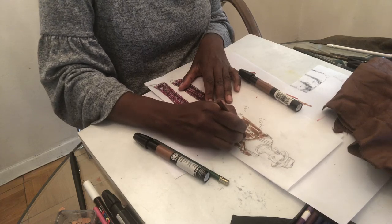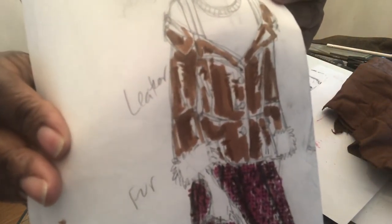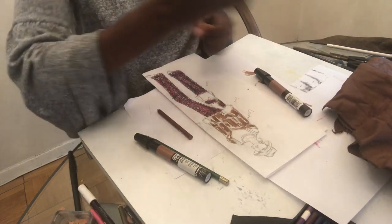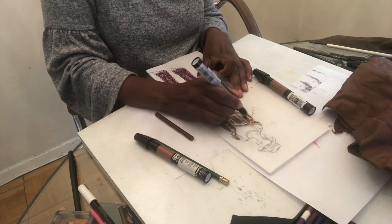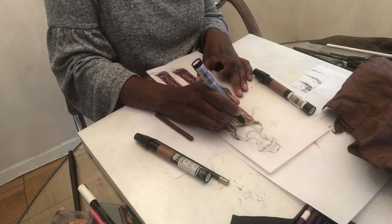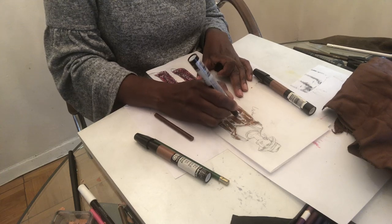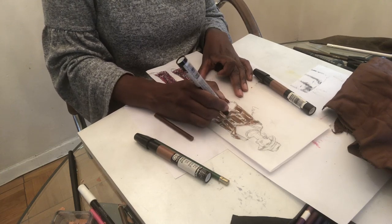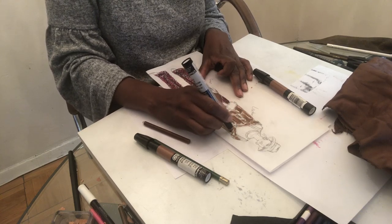I did some random horizontal lines in those highlighted areas. Then I'll take my blender marker and blend it, keeping in mind those horizontal patterns. I'll blend out while also looking at my design details, making sure I don't cover those areas.